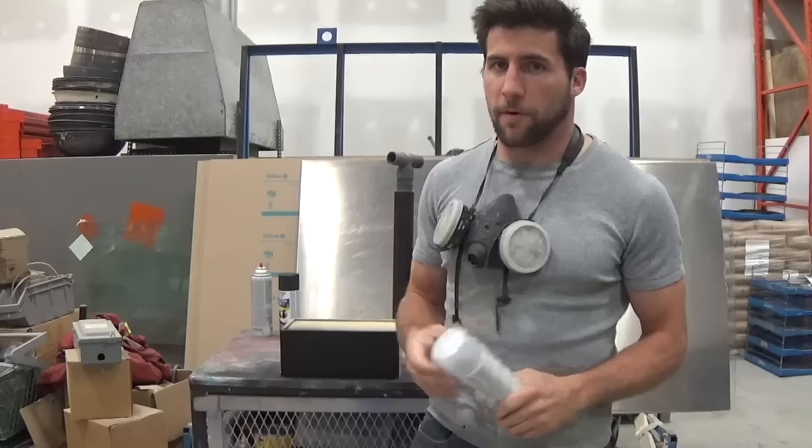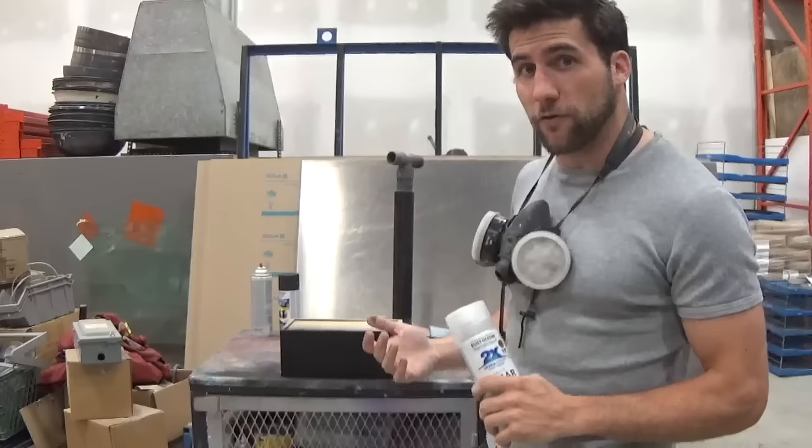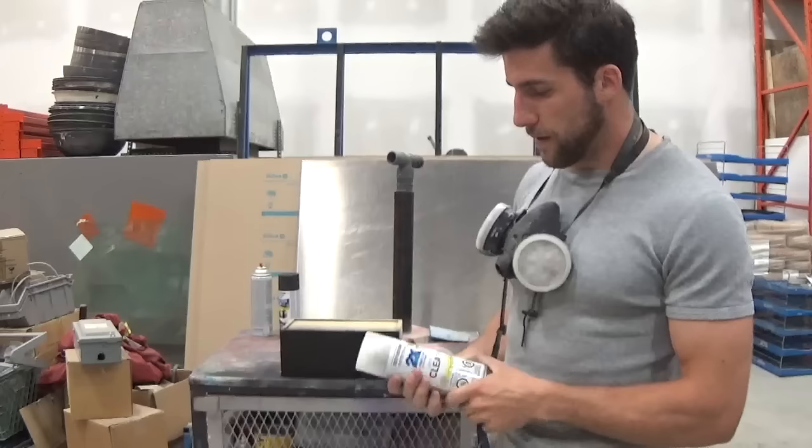That's the two coats of black done, 10 minutes apart — just enough time to let it flash off. You'll notice that the matte paint dries very quickly compared to a lot of gloss paints, so keep that in mind when you're doing this.